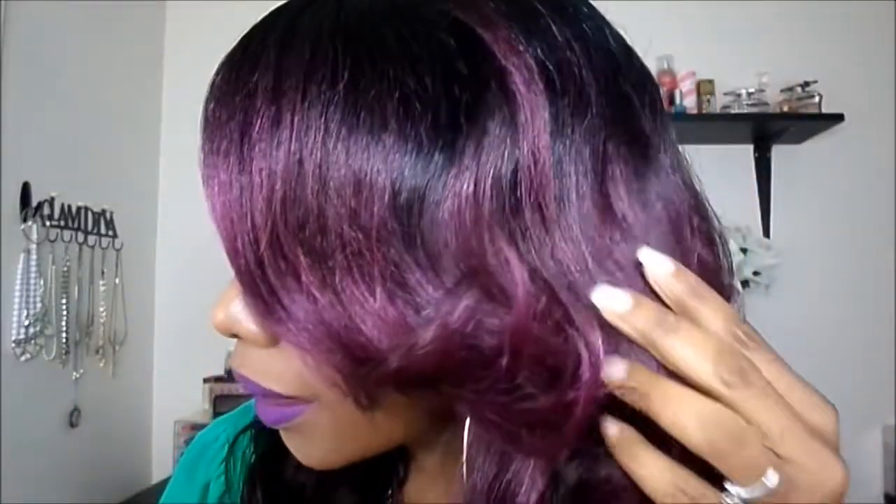Here's a close-up of the color — it's so gorgeous, I am in love with it. You guys know how I feel about the 99J color, but this color right here is like a happy medium between a 99J and a purple. So let's get right into the cap construction on this unit.